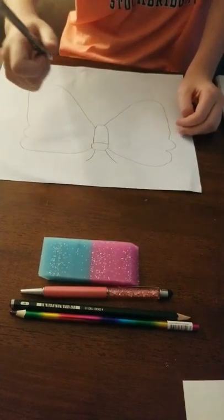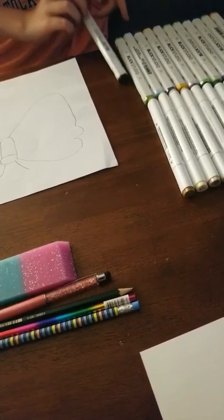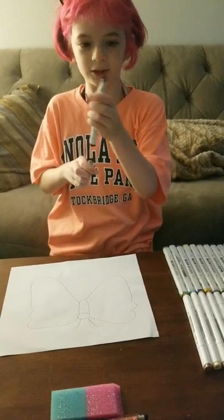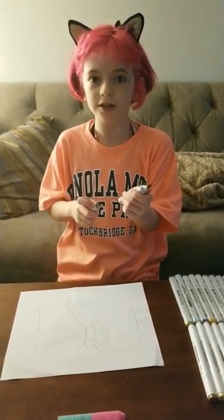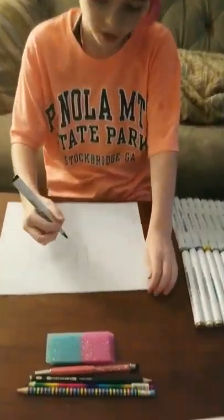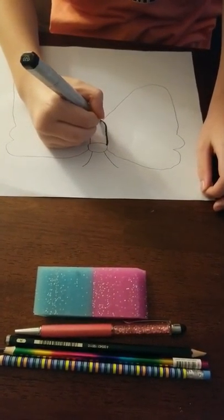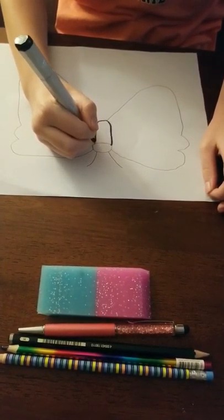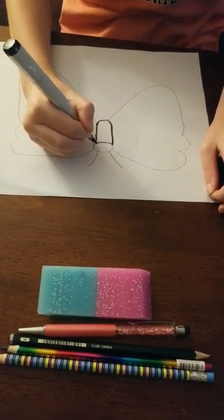So let's outline it with marker. I'm going to use black marker since the outline of the butterfly is black. I like to use these double-sided markers because you get to choose which end you use. Be sure to get it exactly on the line — if you don't, that's okay, because you can always erase the extra bit of pencil.